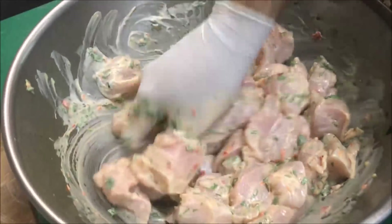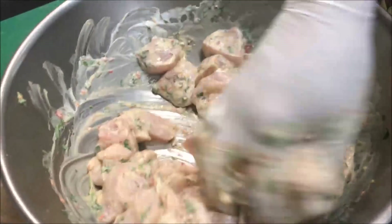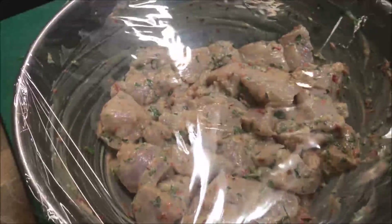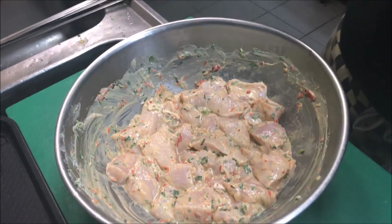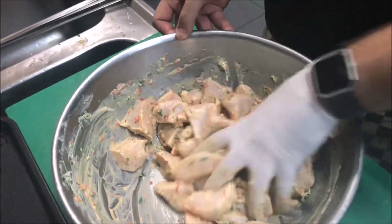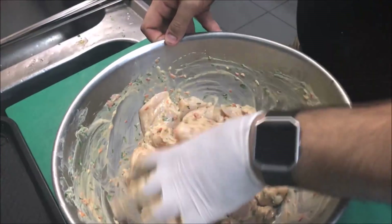Now if you prefer this to be extra spicy, feel free to add another tablespoon of Harissa paste. Now we're just going to cover this with some cling wrap and put it straight into the fridge. Alright guys, so it's the next day now, so we're ready to cook. The first thing we're going to do is just give it another mix to make sure everything is still all combined, because some ingredients may have settled.